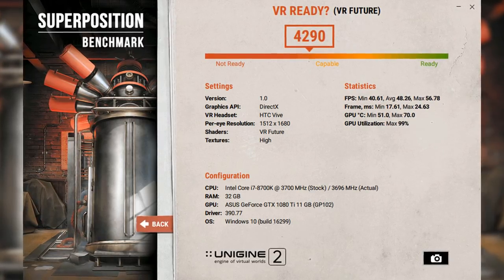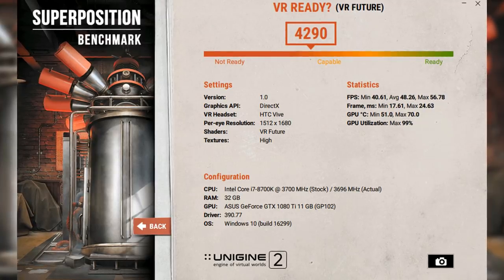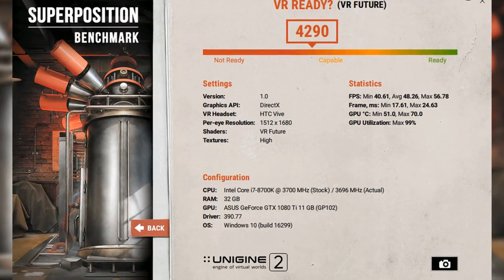Overall this GPU is amazing — I have no complaints about it. I did some VR benchmarks and Superposition with the 'Future' setting using 3GB of my 11GB of VRAM and just laughed that I was still getting something like 40 FPS.